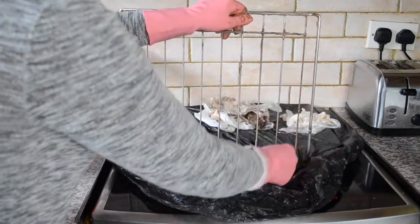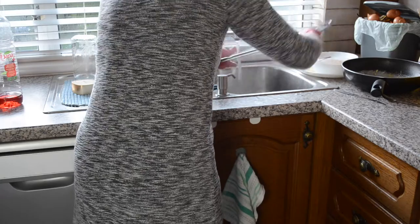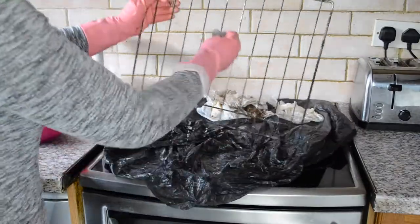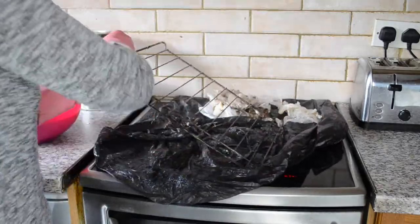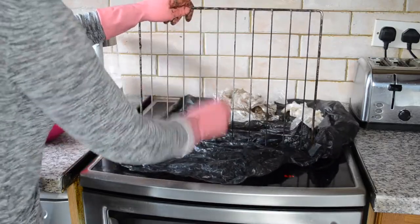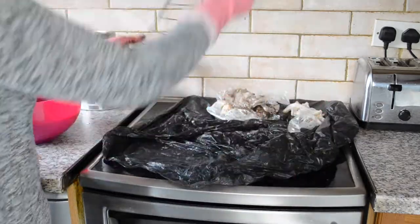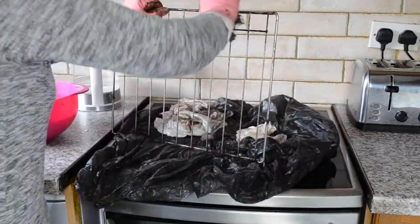I hope you like this tip — it saved my life honestly. I'm going to be doing this at least once a month. These racks especially — they actually looked rusty and stuff, but most of it came out. Not all of it, but most of it — that's because I hadn't been taking care of them and they got so bad.